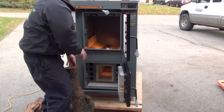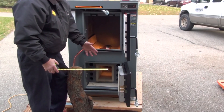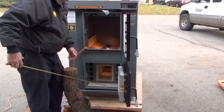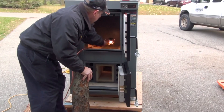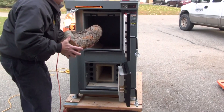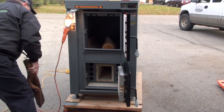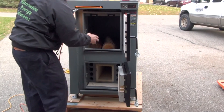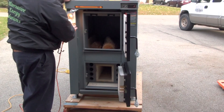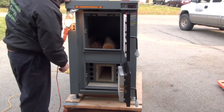Anything bigger than seven inches in diameter on these units, we recommend that you split it. Seven inches and smaller is fine. This piece is about 27 inches long, which is just about on the edge of the size for going in this unit. With these units you stack the wood — you don't throw it in, you stack it — and change shapes and sizes so that the gases can get through and go down below into the gasification chamber.